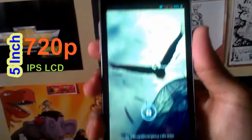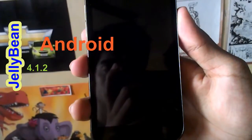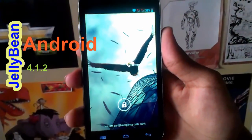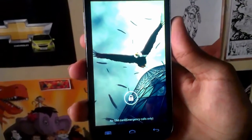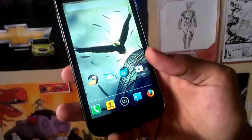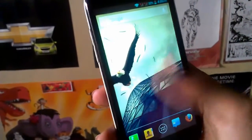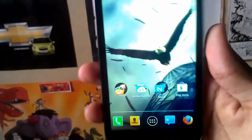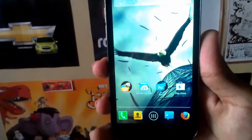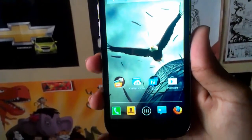Here we have the Canvas HD with us. This is the default lock screen — as you can see, the Jellybean lock screen. This device runs on 4.1.2 and has no updates as of here. The normal home screen with widgets all over. This is the 720p display. The colors are not that rich, but the resolution makes up for it.